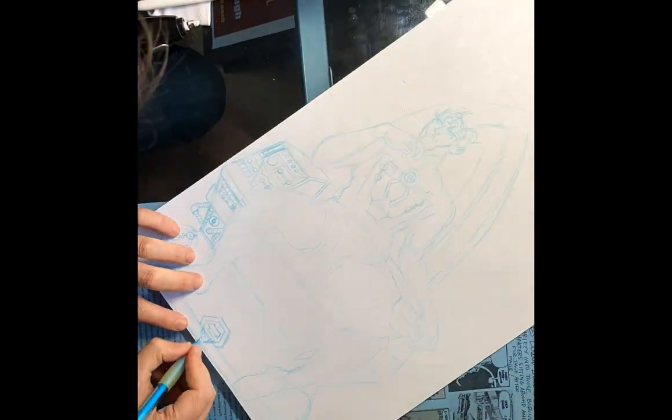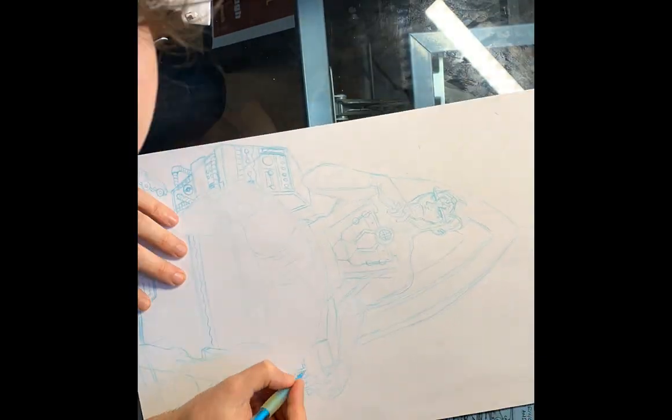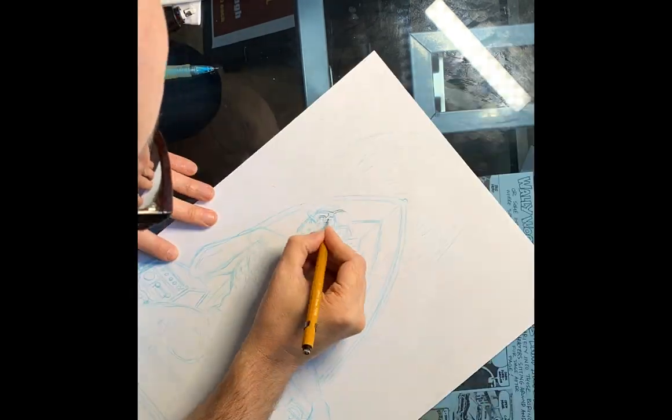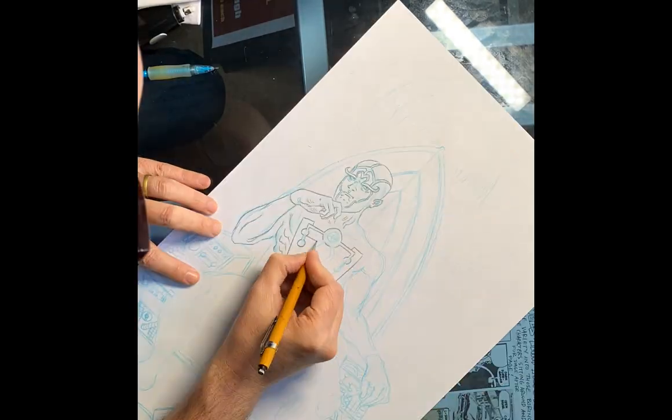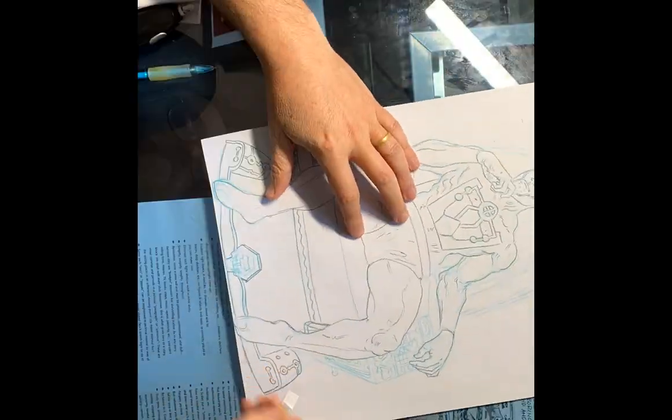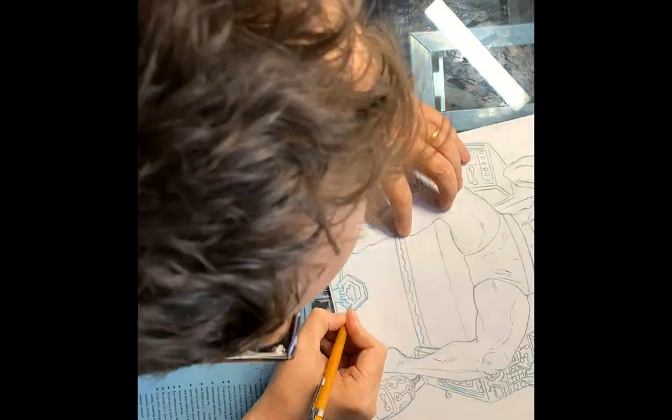My process lately has been to work with a blue line pencil in the very beginning of my sketch, and then move on to a regular lead pencil, because when I do the light box I can't see the blue very well behind it, but I can see the lead pencil.